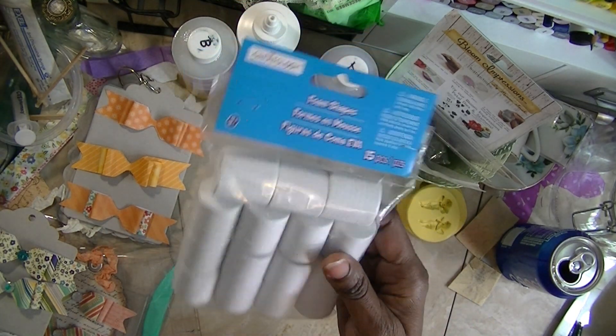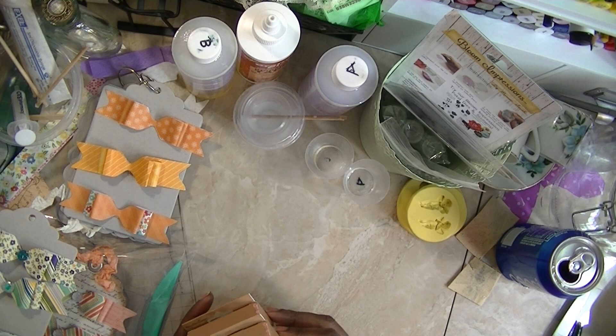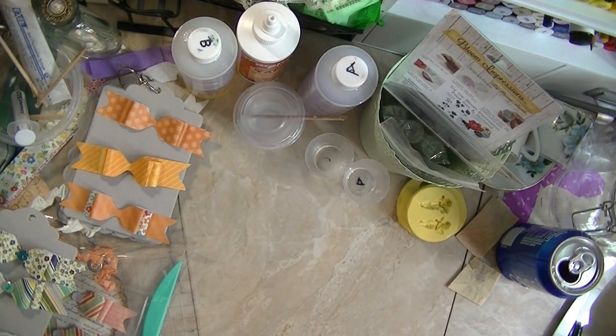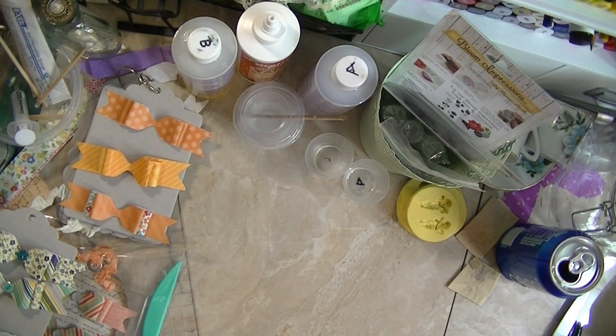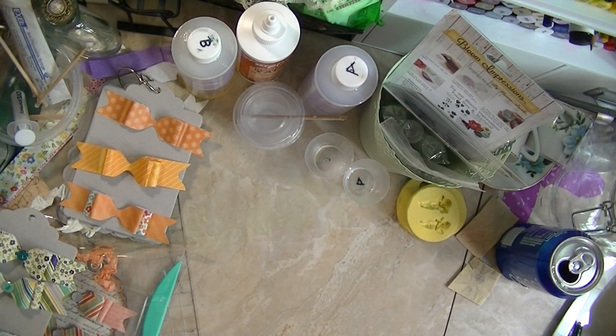I also got some more of the foam shaped marshmallow for embossing. I got two of the Recollections Vintage Romance Glitter Glass — they had two colors and I got both colors. And I also got the canvas. The last time, when I saw Marilyn G's video, my store didn't have these, but I went back this week. I got two of the other ones — I didn't get the burlap one. I got two of those. That's pretty much it that I got from Michael's.